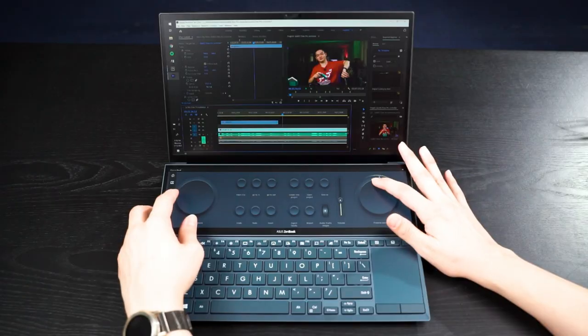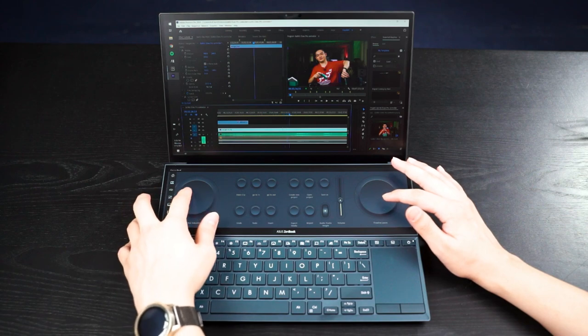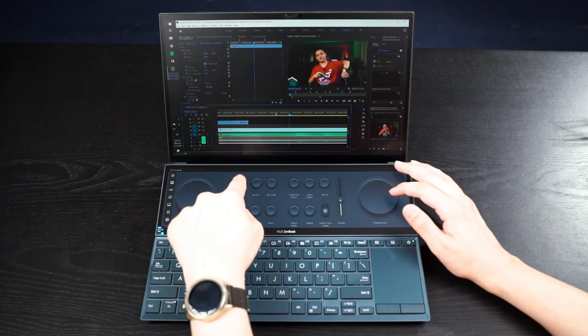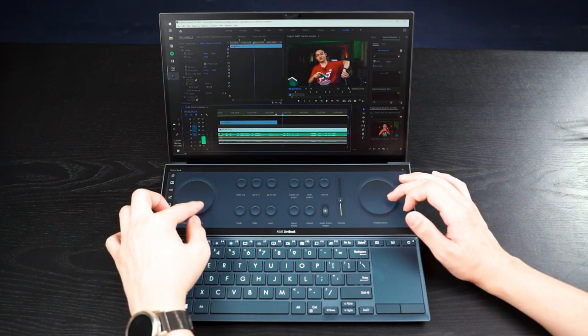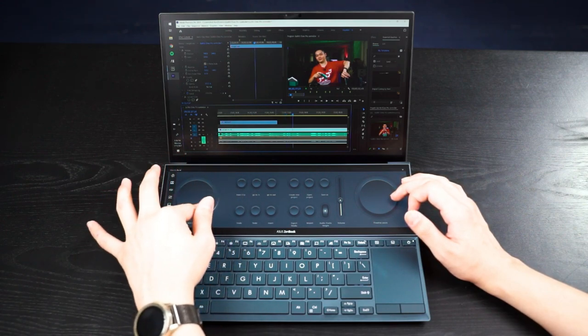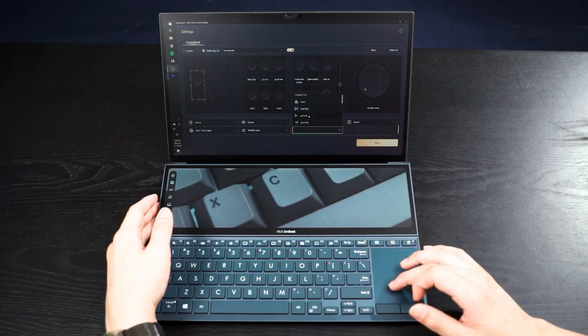What I really like is the new mixer interface. If you open Adobe Creative apps — let's say Premiere Pro, because I use Premiere Pro on this laptop — it will automatically change the ScreenPad Plus into a different interface, and then you can start doing a sort of DJ mixer style to edit your videos. It works, it's really great. The best part is you don't even have to rely on an external mouse to do your video editing, because those buttons are also customizable to however you want. Granted, the options are quite limited, but this is a really good step forward.